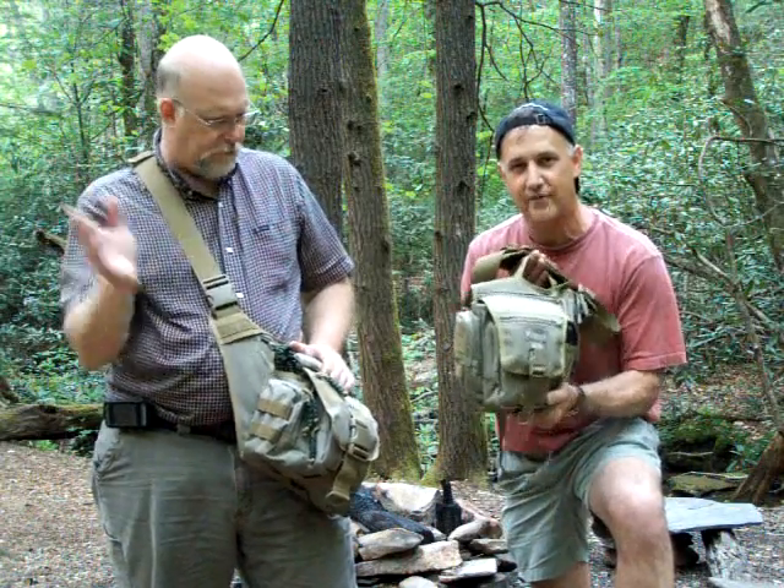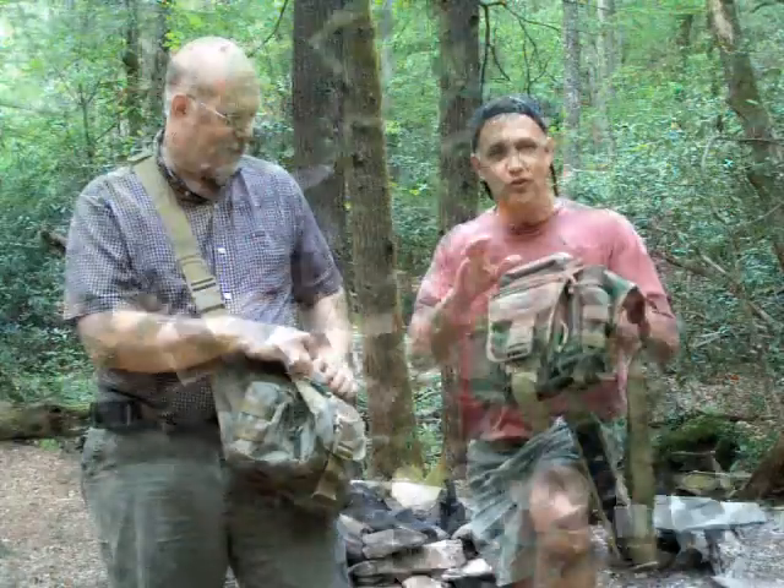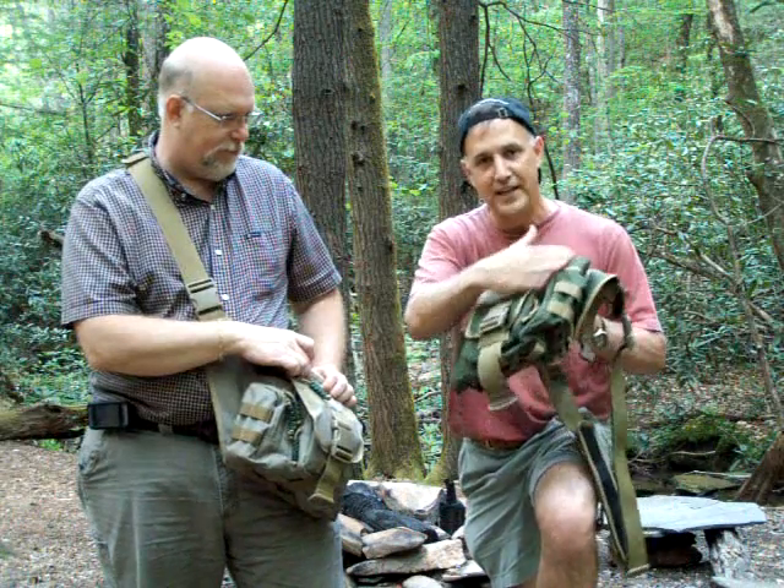More than any other gear I've come across — talking about how much people like these bags — I went through several security checkpoints a few weeks ago, and most of the officers checking my bag were really checking out the bag itself. They all said, 'That's a nice bag.' These are made with a DuPont Teflon coating on them, so they are extremely water resistant.